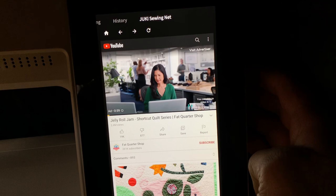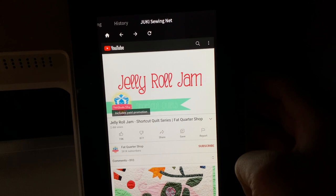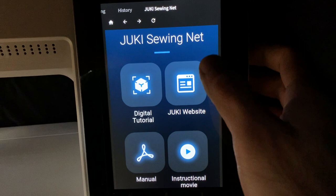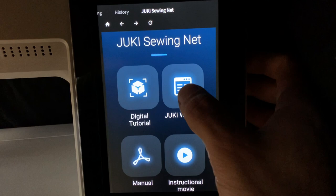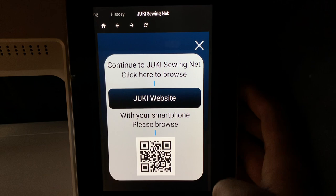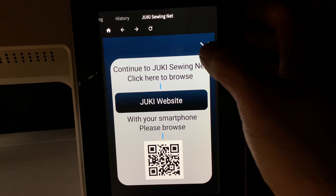Complete with YouTube ads — we're all used to those. You can skip the ad and learn some nice quilting techniques. Going back to the home button takes you back to the main screen. You've got the manual built into the machine, YouTube access, and a direct link to Juki's website. Each page that pops up also has a QR code — if you'd rather visit the website on your phone, just open your phone camera, point it at the QR code, and it takes you right to the website.